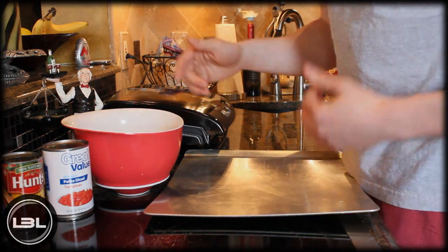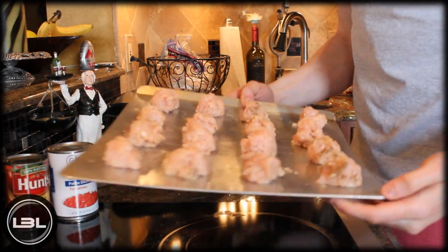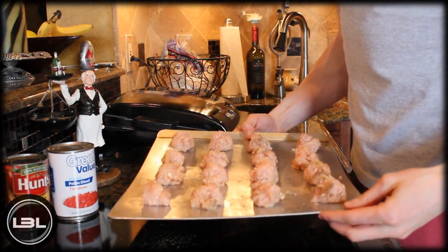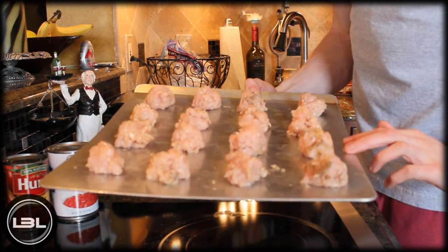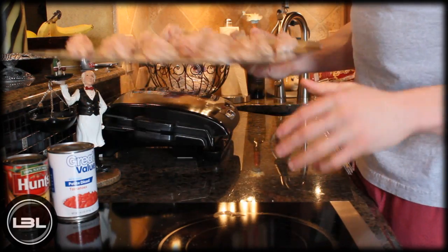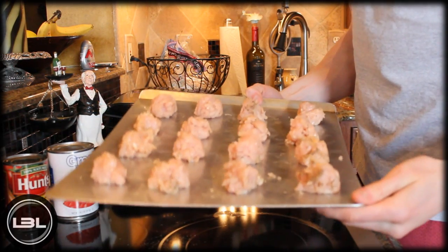Our turkey meatballs are ready to go into the oven, which is set at 350 degrees Fahrenheit. We'll cook these for 15 minutes, then flip them over and let them cook a little bit more. In the meantime, we'll make our spaghetti sauce.